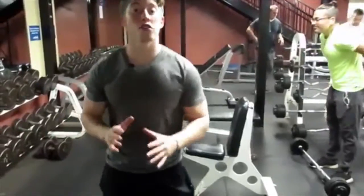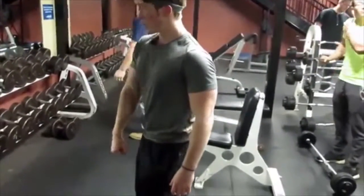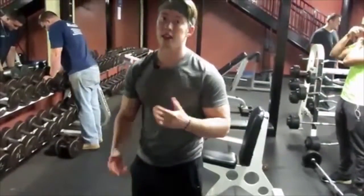Alright, this one's one of my favorites — it's Dumbbell Crossover Shrugs. For this one, you're getting a dumbbell in your hand, you're coming across your body, you're shrugging on up, and you'll feel that in your upper pec. Let's get after it.